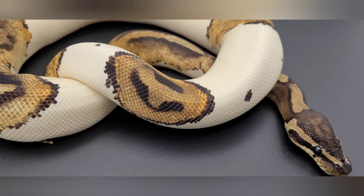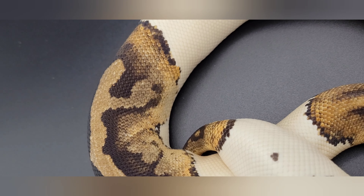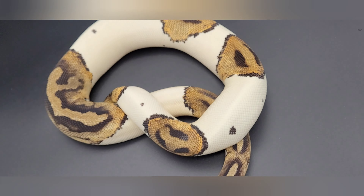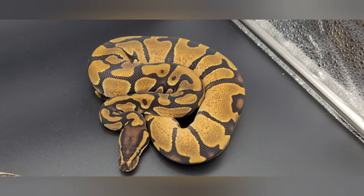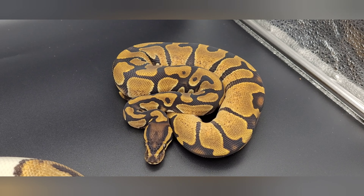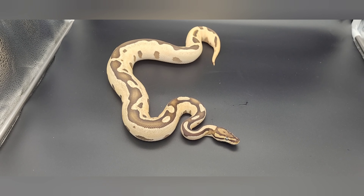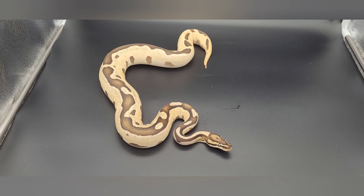I'm going to swing this around so you can get the full effect. Nice connecting big bands, and then you got the high orange in the saddles all the way around. That's female number one — a Riker's Reptiles production orange dream female. This is female number two.